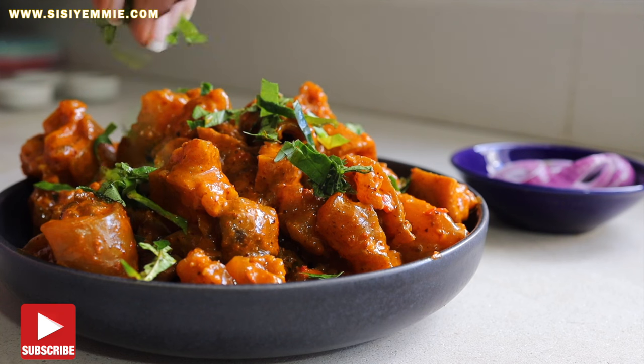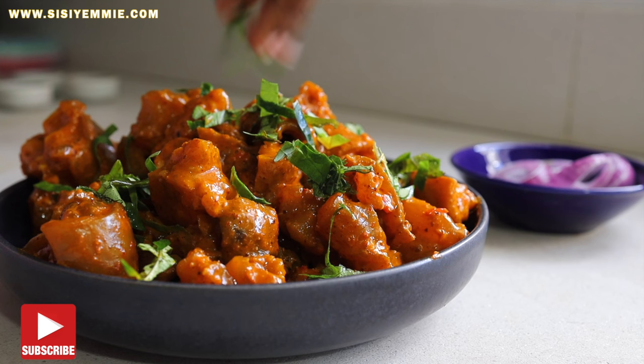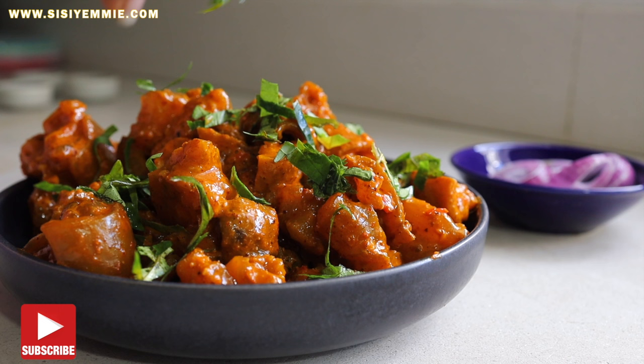Today I am showing you how I make my viral Nkwobi recipe. This recipe is so easy and the deliciousness that comes from this Nkwobi is one in town.